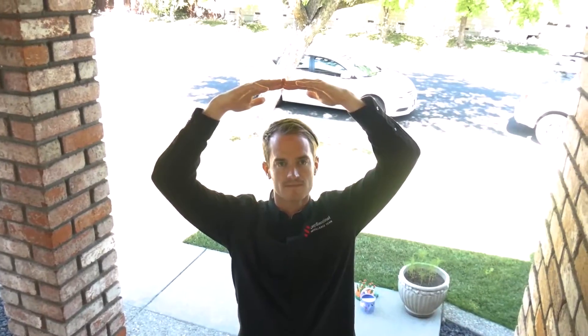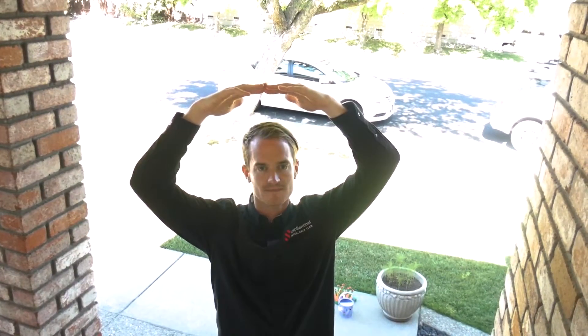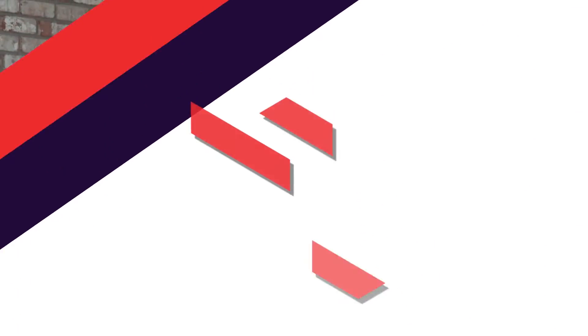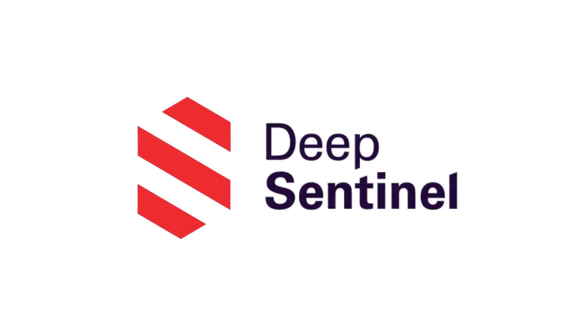If you hear my voice, please give a thumbs up for three seconds, followed by a hello to verify the system. Hello. Once you've received confirmation from one of our guards, you'll be up and running. Thank you for protecting your home with DeepSentinel.